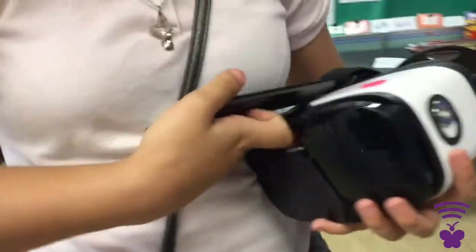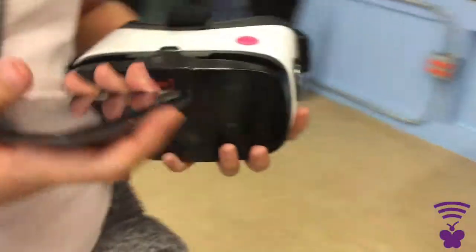She will log out of the game and can turn it off or put it to charge. Then after that, you can put the VR headset back into the box.